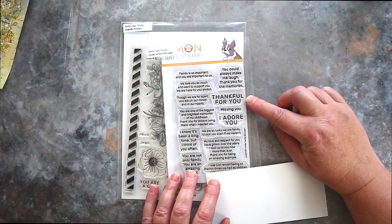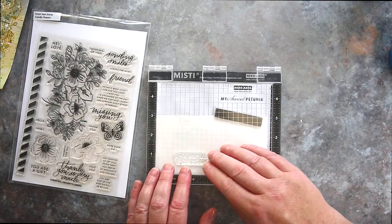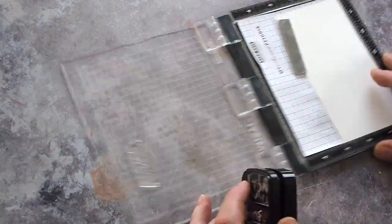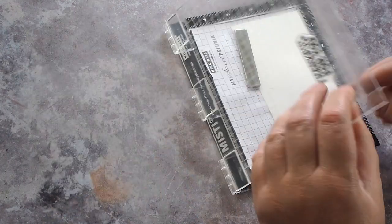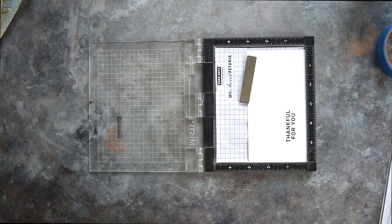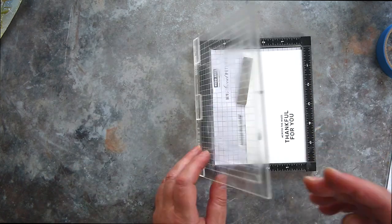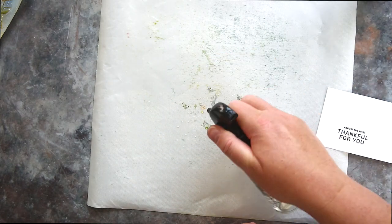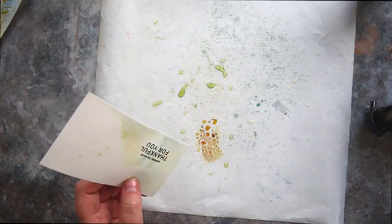For the sentiment I looked at the card of Stacey's I was using for inspiration and took two greetings: Thankful for You from the Inside Family Messages set, along with Across the Miles from the Friendly Flowers set. I stamped them both in Versifine Nocturne ink, stacked one over the other. Nocturne ink is waterproof when dry, which was appropriate as I wanted to lightly colour this piece of card without getting so much depth that it no longer stood out from the background. I created mini puddles of the Distress Inks I'd used before and lightly dabbed the card into the puddles until I was happy.